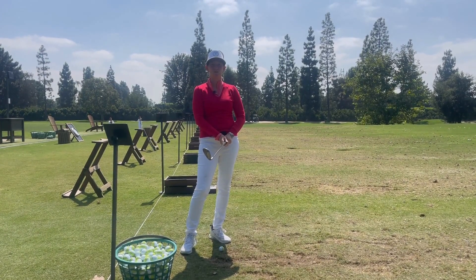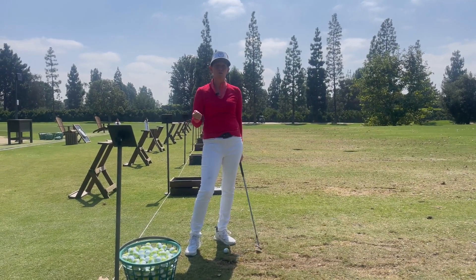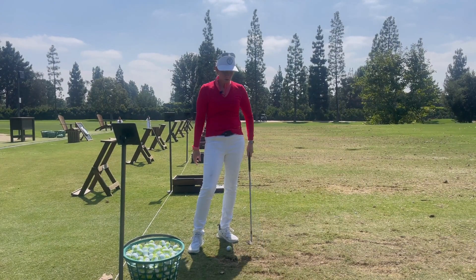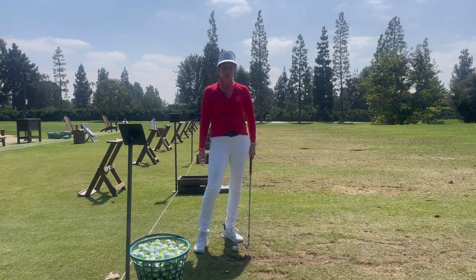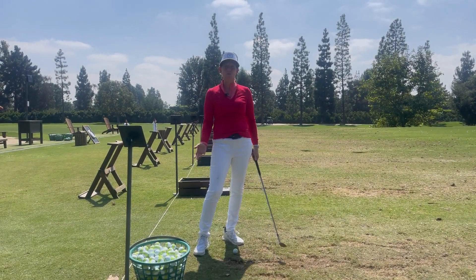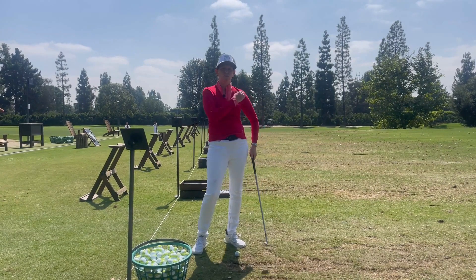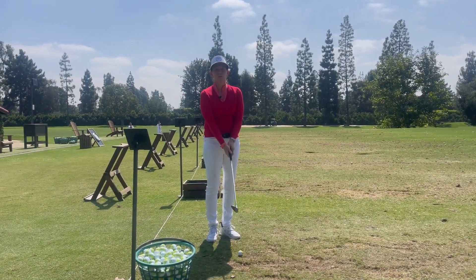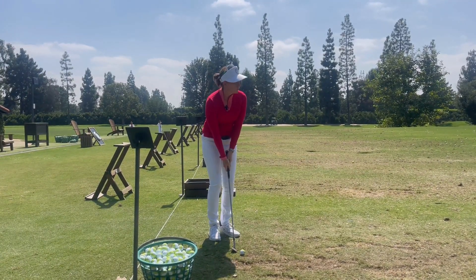Hey everybody, this is Gina out here at Wilshire Country Club. I've got a tip for us today on how to create your practice stroke and your pre-shot routine. I see a lot of golfers employ a practice stroke that isn't really suited for the shot. The whole point of the rehearsal stroke or the practice stroke is that it's a simulation of what you're about to do.